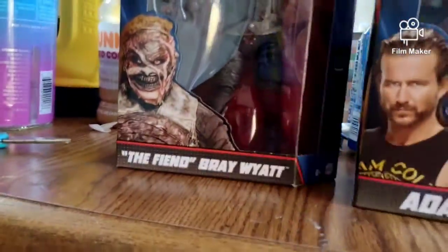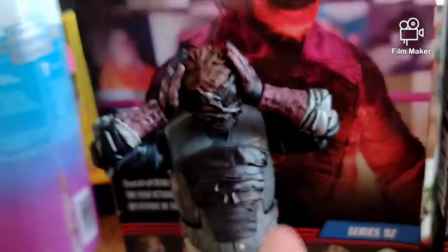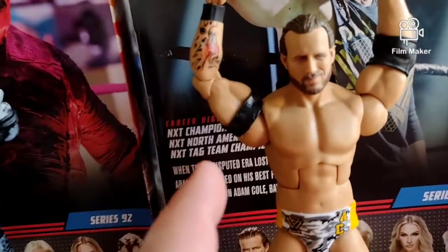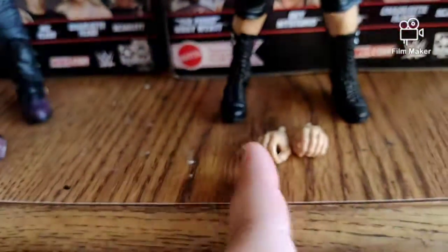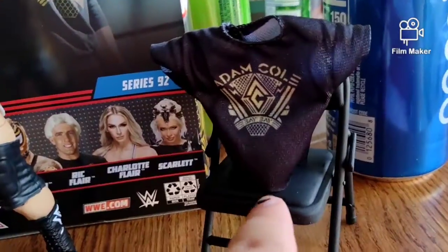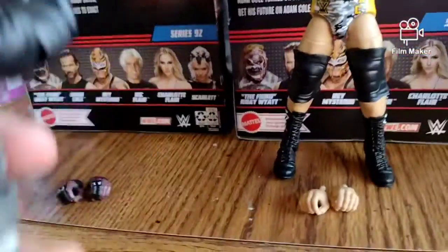Let's just get them right open. Alright, so here's what they are - the accessories include these two hands and the hands that are on the figure, the shirt, and the chair. So what figure am I gonna go into first? The Fiend.